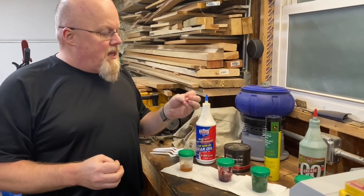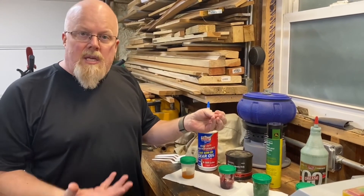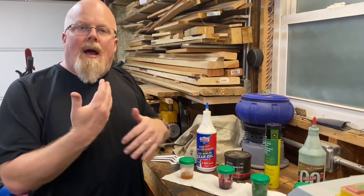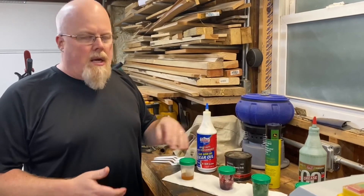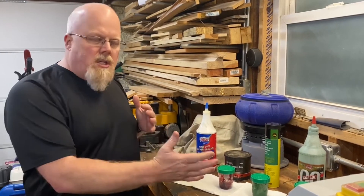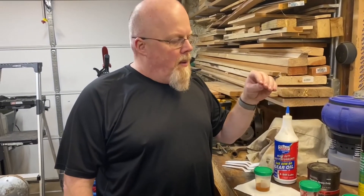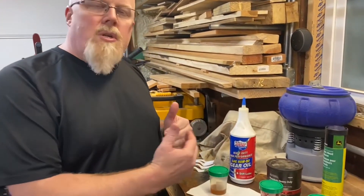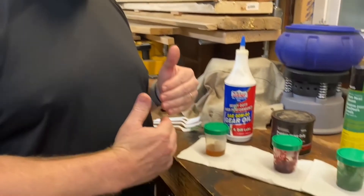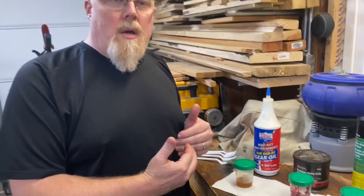I've seen videos of guys using corn head grease in brush hogs that have leaky seals in the bottom of the gearbox — it still gets the grease around and does what it needs to do. I wouldn't want a number two grease there, but a single-odd works really well in that application. This is just a brief, simple experiment. I know some guys will argue it won't work well in really cold weather, but I think it'll do decent in my environment and the type of work I do.